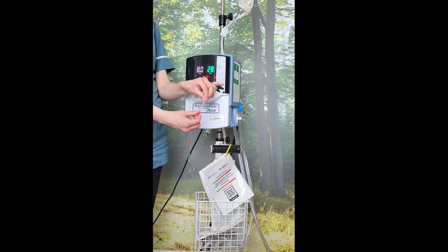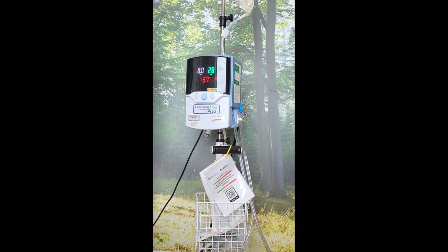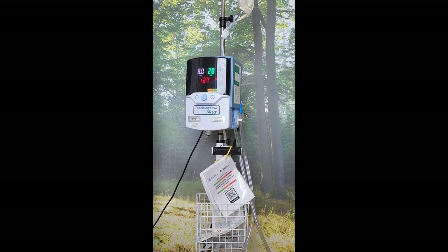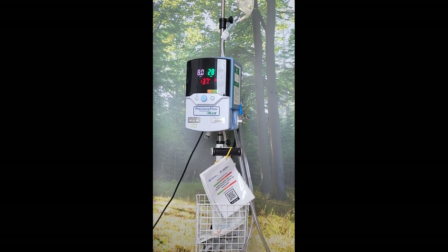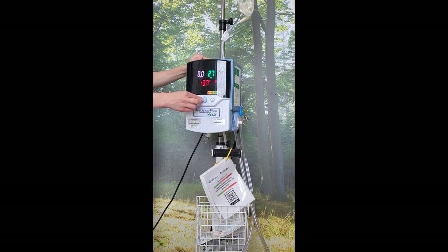Vapotherm cannulas are colour coded to ensure easy identification. If you are running a nebuliser and the patient is stable, confirm with your medical team that it is okay to reduce flow whilst running your neb, as Vapotherm can hinder the delivery of solution. For this, you would press the dial and turn the flow right down to one.